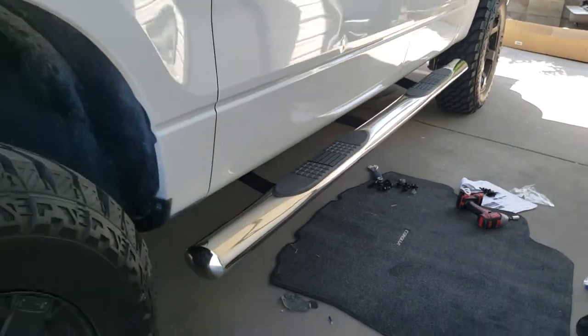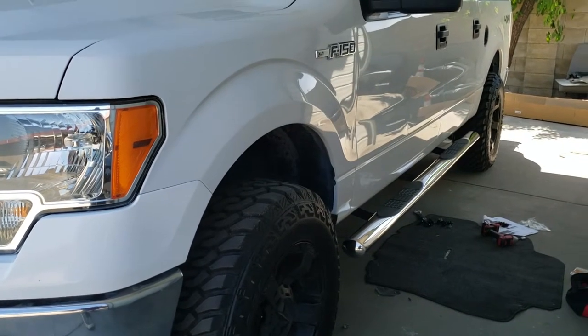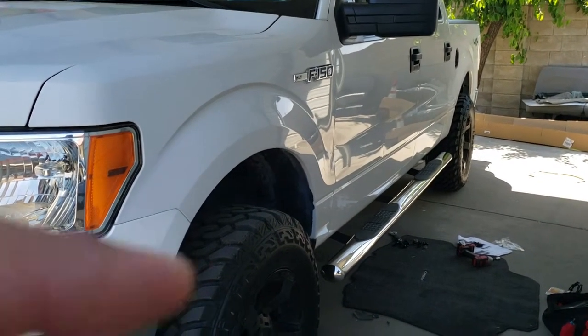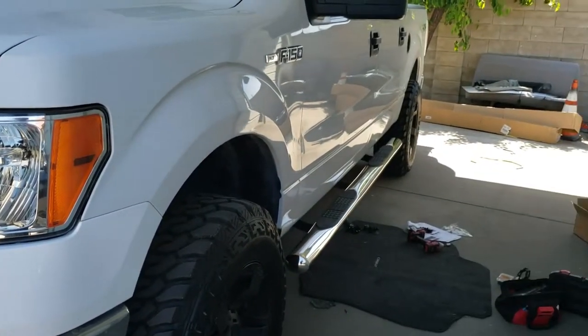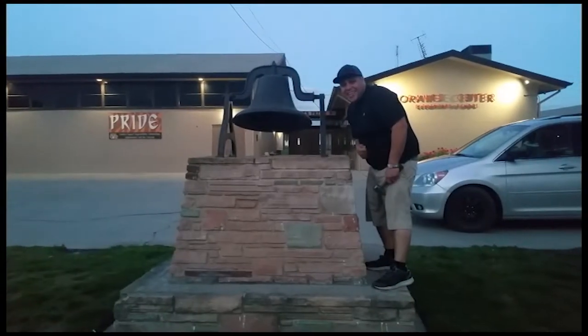And there it is — that's how you install running boards or side rails on a 2013 Ford F-150. The passenger side is essentially the same. Thank you for watching, please like and subscribe, and don't forget to hit that bell.